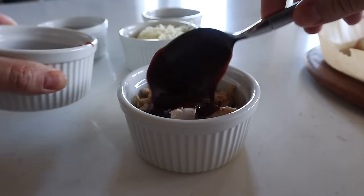While that finishes up, cut up the sausages into even, bite-sized pieces. These are pre-cooked, so it's really just a matter of heating them up.